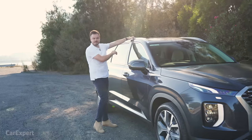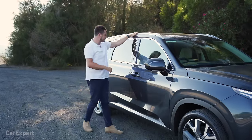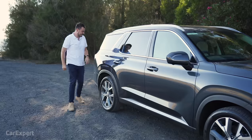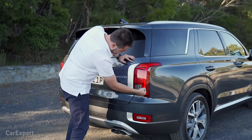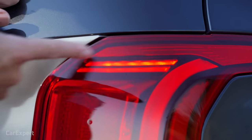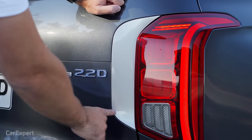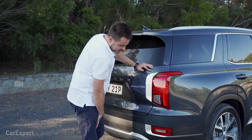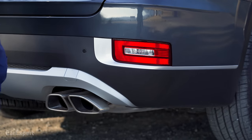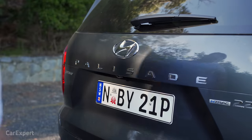You've got your roof rails up the top. These are roof rails, not roof racks. You've got privacy glass, and then around the back you've got LED taillights — the cluster goes all the way down. There's a brushed chrome look that sits adjacent to the taillight, giving it character and definition. Another light cluster down the bottom, some real exhaust pipes, and then big Palisade lettering along the rear.